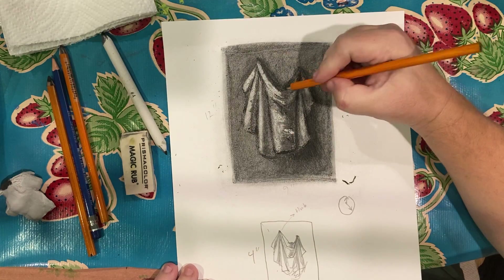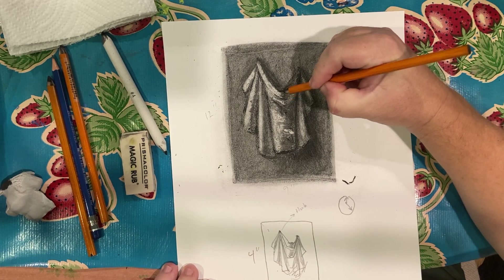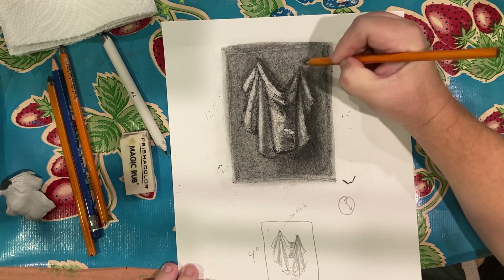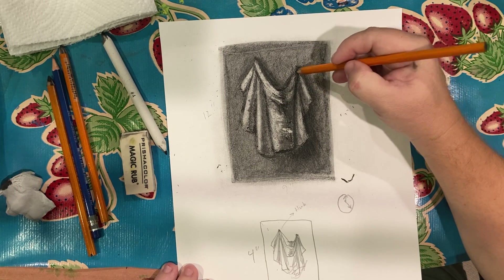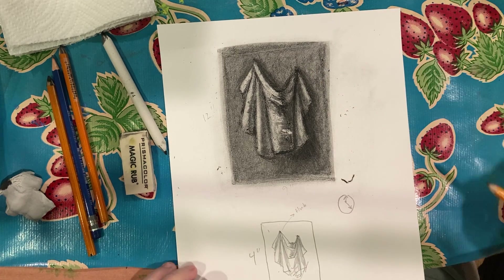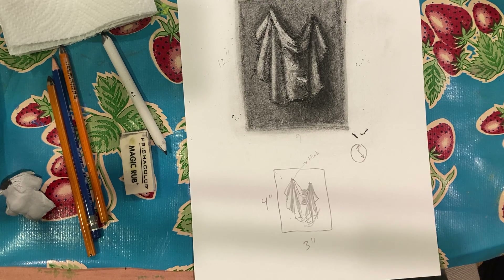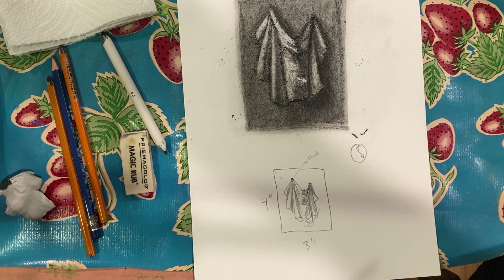I'm going to pop this part a little bit more so it comes out more. And so on and so on. That's how you do a charcoal ground and draw your drapery. Please see the photograph that I've provided so you don't have to worry about doing your own still life. Email me if you have any questions. Thanks!